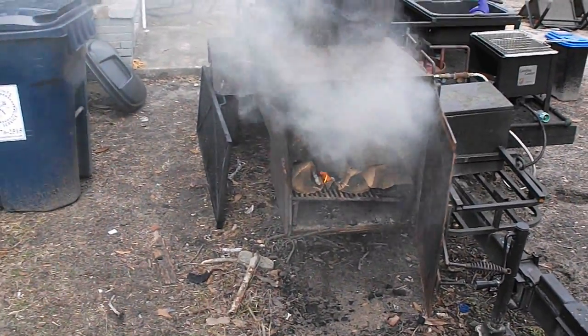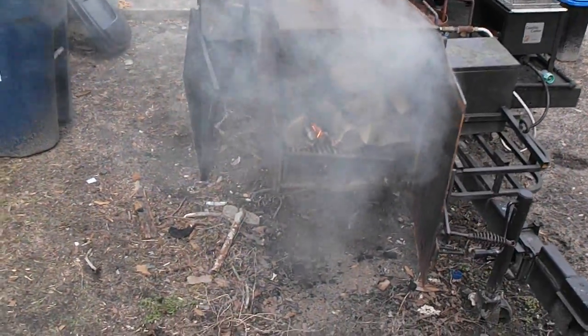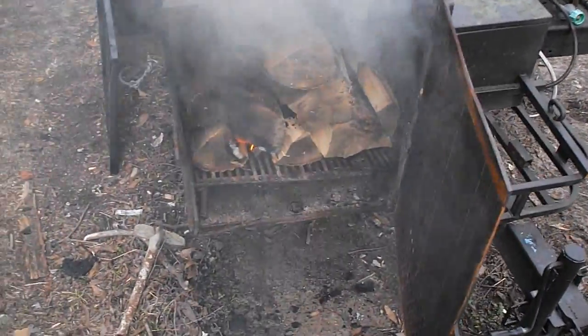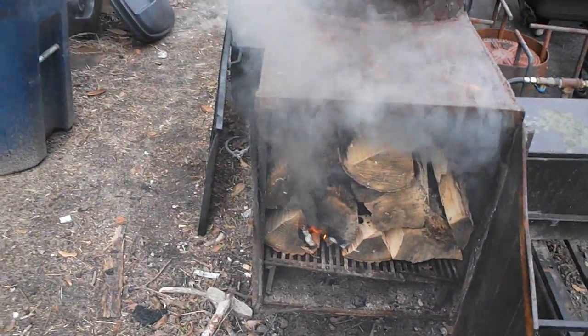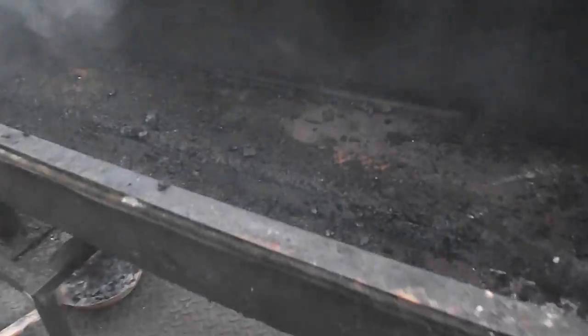Hello gang, going to be cooking a little bit of pork for a retirement party. I'm just right now throwing some wood in the old smoker, gonna get it good and hot — got to kind of burn it off just a little bit, but should be good.